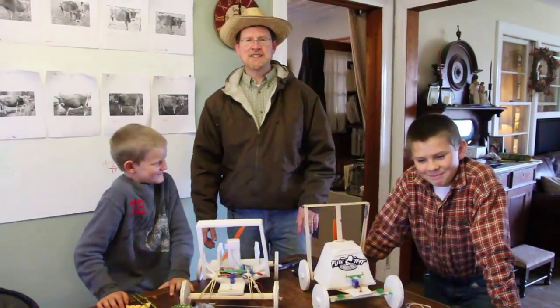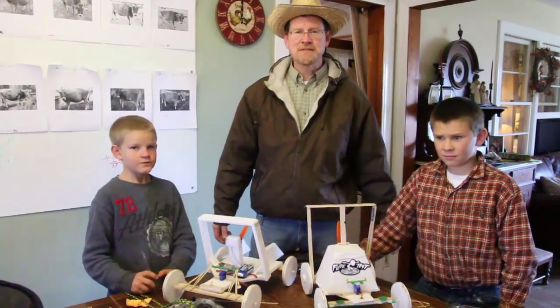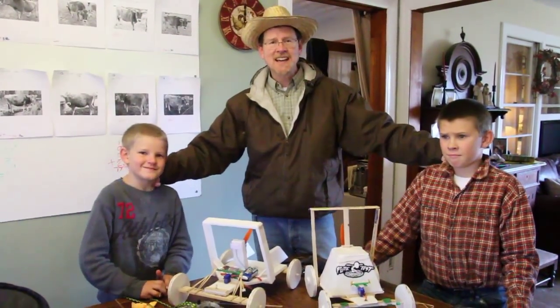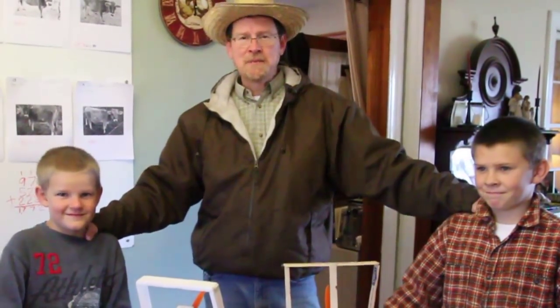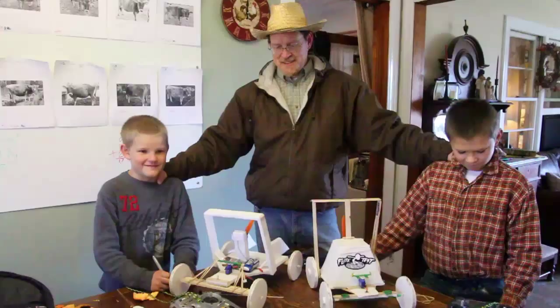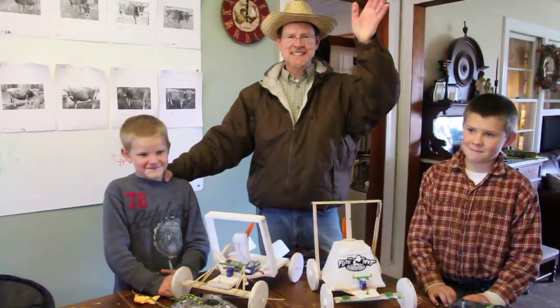Okay, well, we've had a good time with Gabe's fun buggy and Sam's fun buggy. Hopefully you guys get out there and build some fun buggies and make some memories with your little guys. I'd much rather have them inside fixing their fun buggy and putting some hot glue, being creative like that, than sitting around playing video games. We'll see you next time!